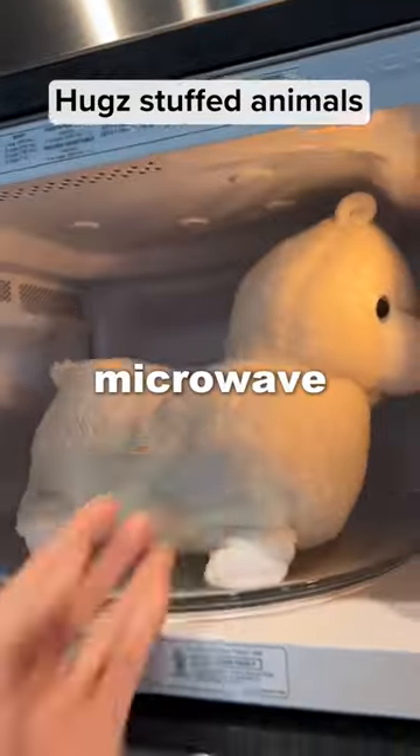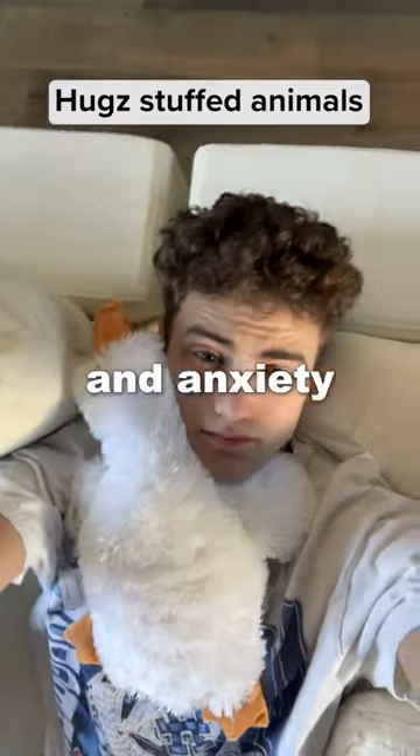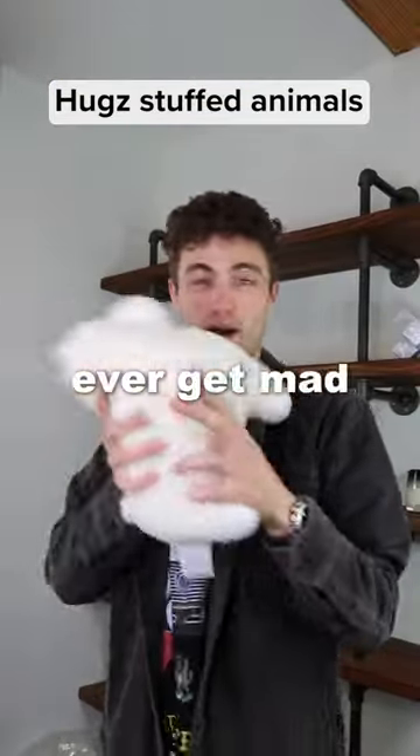These are weighted stuffed animals that you can put in the microwave and cool in the freezer, and when you put them on your chest it reduces stress and anxiety. They're like five pounds, so if you ever get mad, you know, you can just...